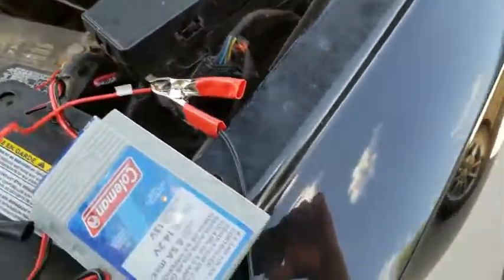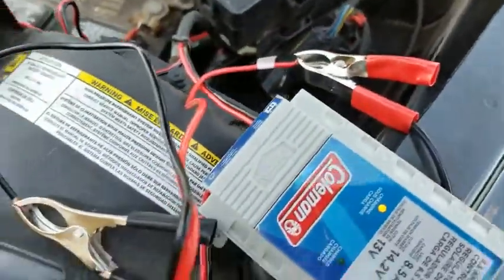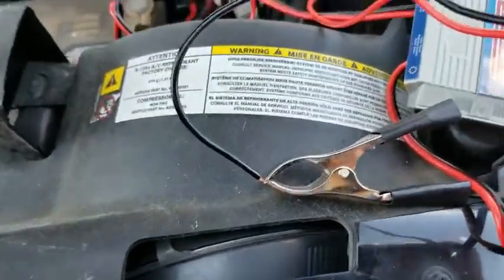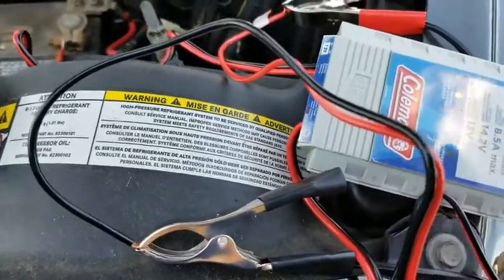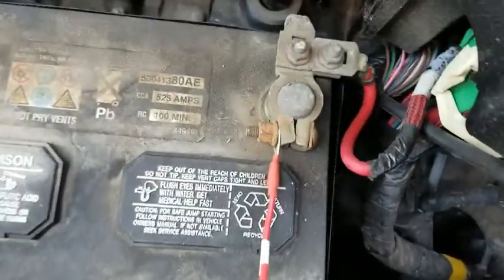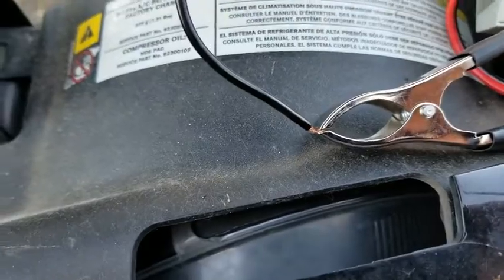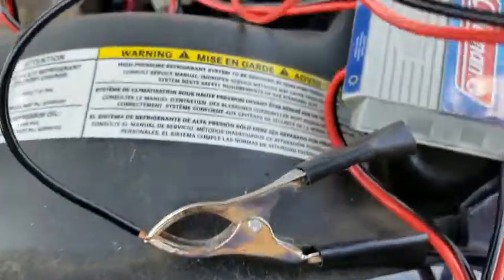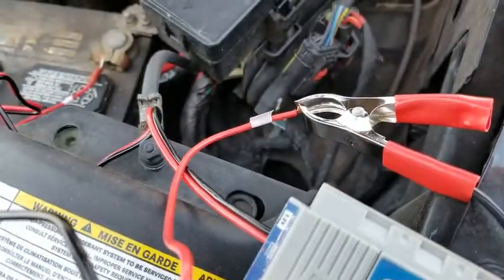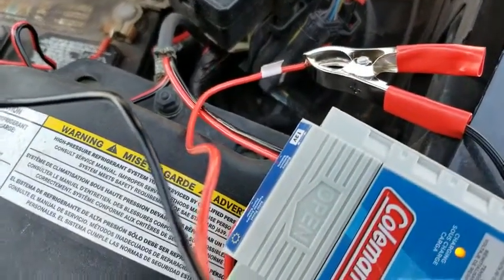And then the Coleman charger goes right onto the wires here with the alligator clips. What I would suggest is having the same type of clips — the round ones — for here as well, so that you can connect it that way instead of going to the wires. But not a big deal; if it works like that, you can strip off more wire and put on your own.